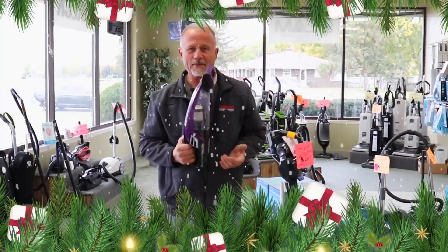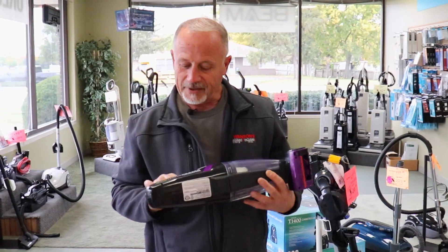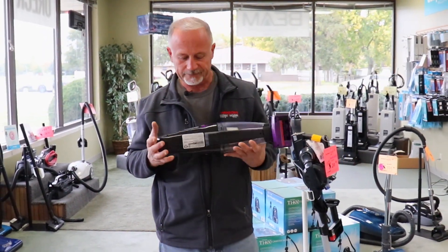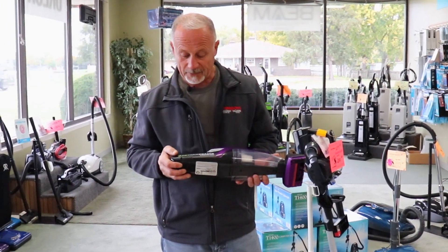Brent from Swanson's Vacuum. These are some of our holiday specials. The cordless stick category has been very, very popular this year, so these are something we sell a ton of and have had very good luck with.